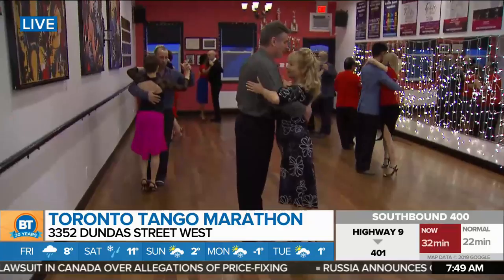Good morning everyone, we're hanging out at Rhythm and Motion Dance Studio, gearing up for the Toronto Tango Marathon. I am learning the basics with the experts, Elizabeth and Lucas today. So what do I need to know before I get started?